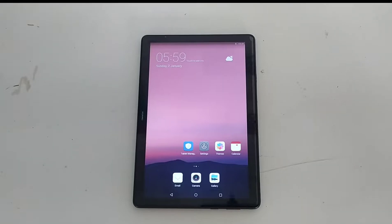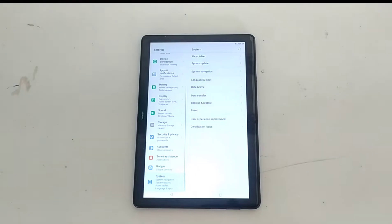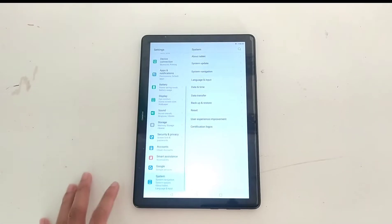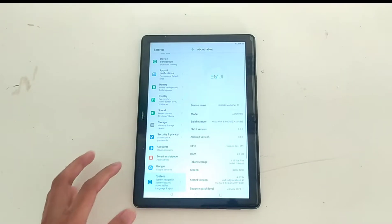Hey guys, welcome back to another new video. In this video I will be showing you how you can install a custom ROM on your Huawei MediaPad T5. In my previous videos I have already shown how you can unlock the bootloader and also how to install TWRP, so if you didn't watch those videos please watch them and download the resources and install the drivers, as those things are needed for this tutorial too. As you can see, I'm running Android 8 on this device.